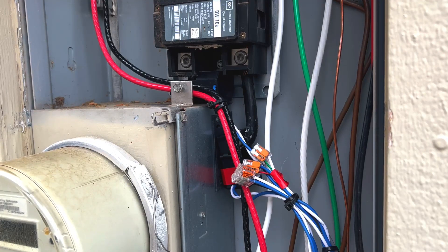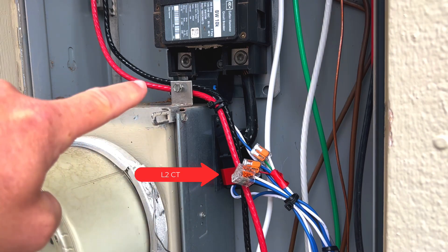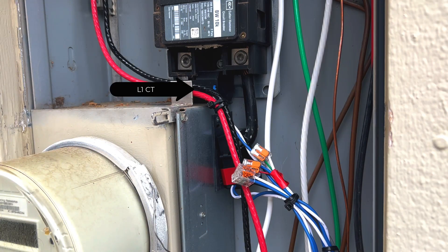We can see right here that this is the utility input to the main breaker. We have a red CT right here, which is going to illustrate our L2, and tucked up underneath there is going to be our L1 CT so that we can watch both of our phases. This configuration is a whole-home monitoring solution, watching all of the loads — not just individual ones.